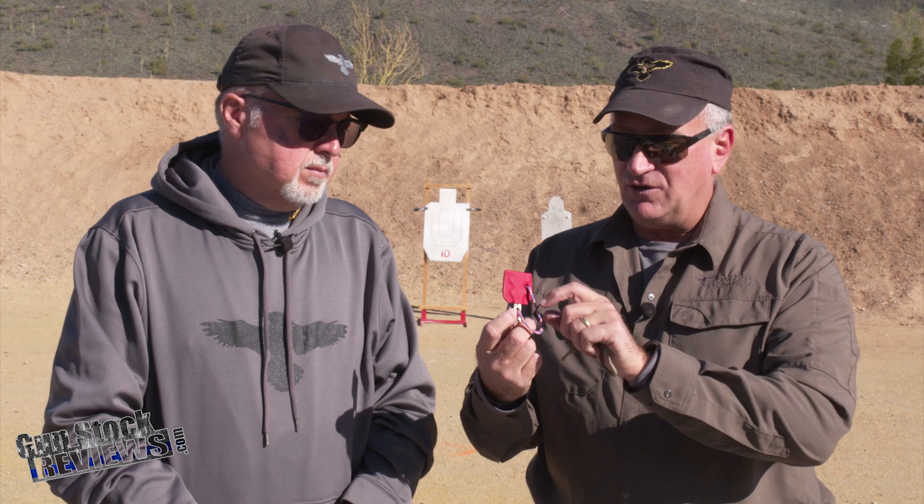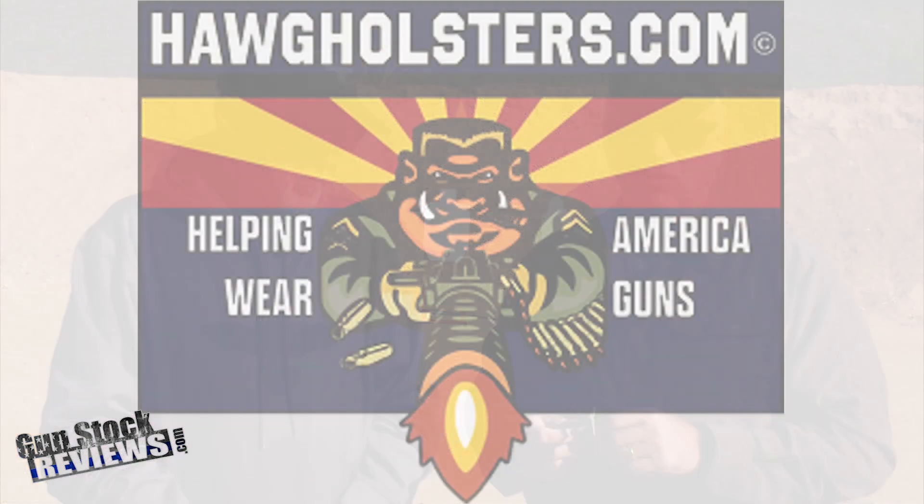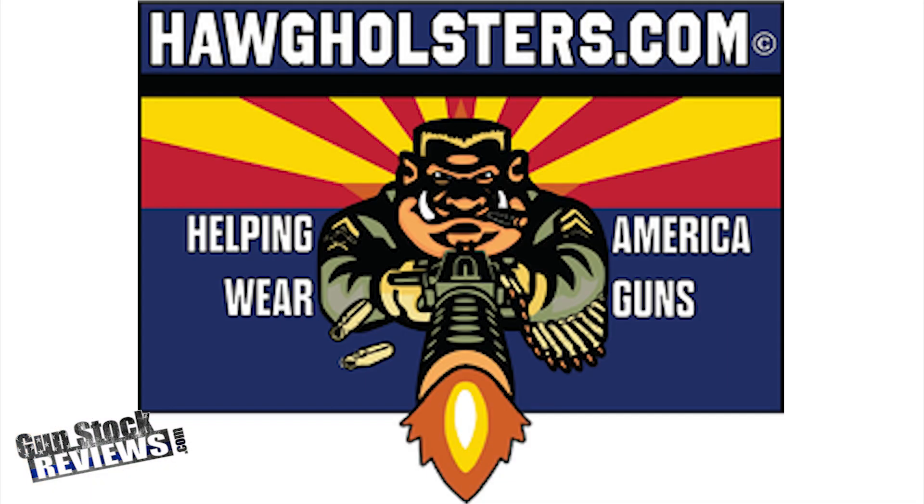And for those of us that are real patriotic, you can get it red, white, and blue lanyard. You can order these off the website combatsitetool.com, or from John Habit at HAWG Holsters — Helping American Wear Guns. John is another great patriot, former Marine. Thanks Freddie for describing this great tool. And like always guys, please remain healthy, stay safe, and definitely have fun at the range.